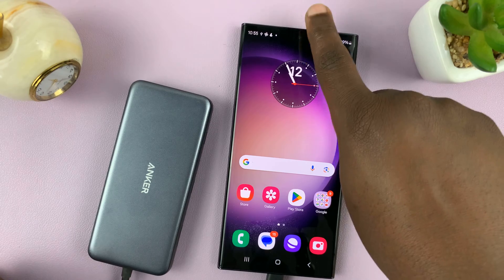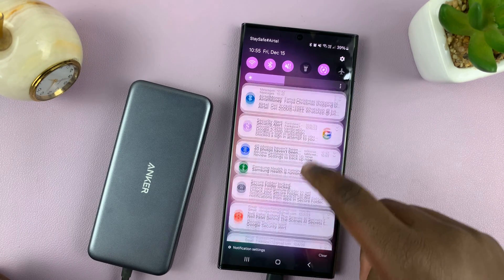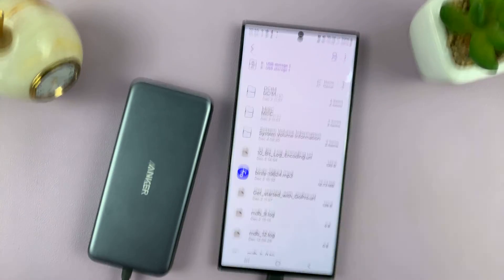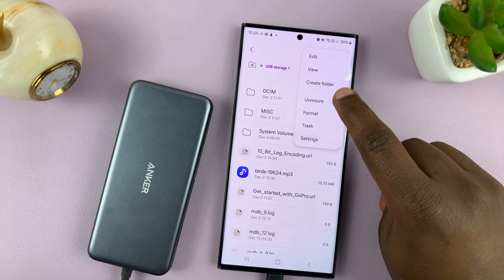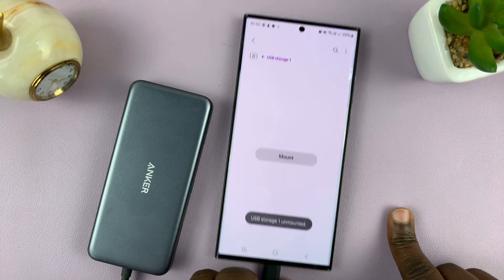To eject, make sure you swipe down to the settings — you'll find where it says USB storage added. To eject, just come here and select unmount. And then you can pull it out.